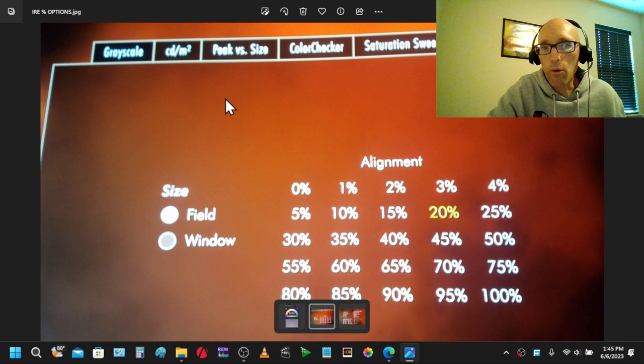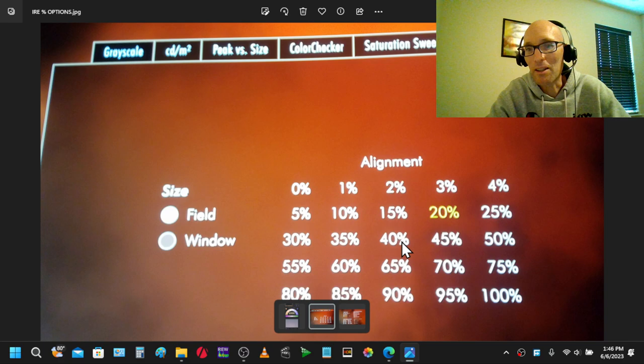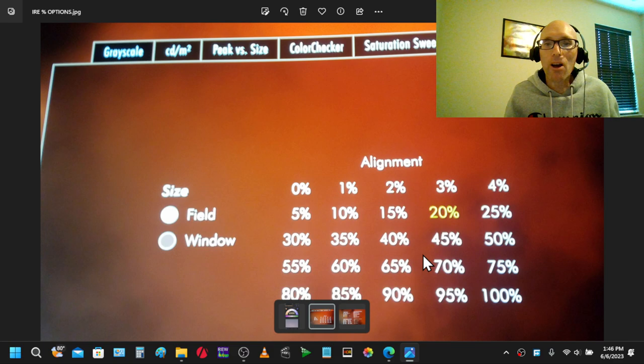These are the grayscale patterns. Field means full screen — complete full screen — 20% gray, 30% gray, 40% gray, 50% gray. Or you can choose window, which is a 10% window to measure things. Field is full screen and window is a 10% window.